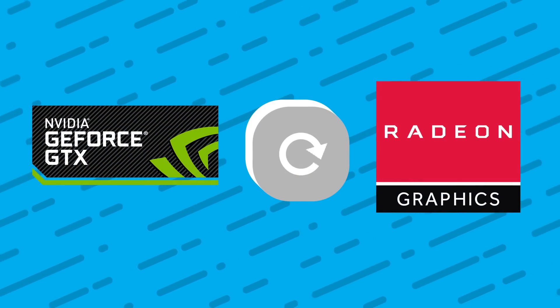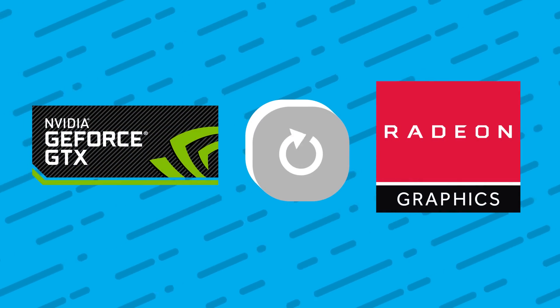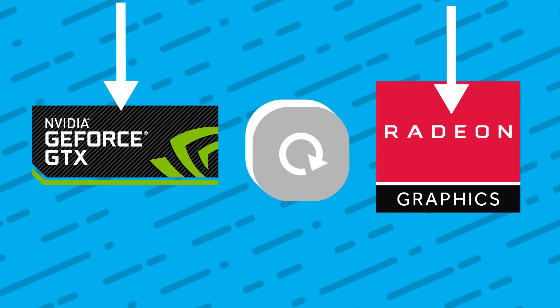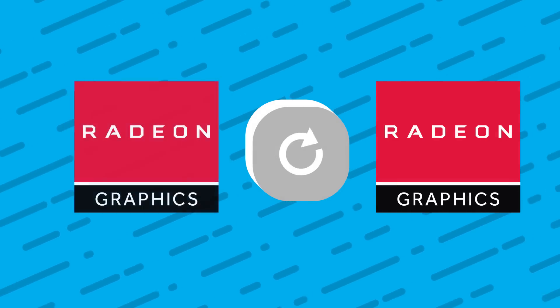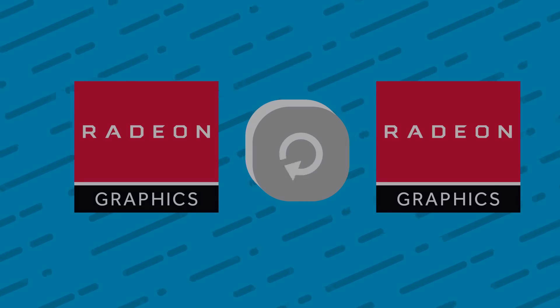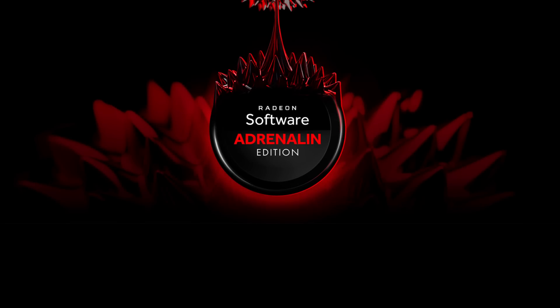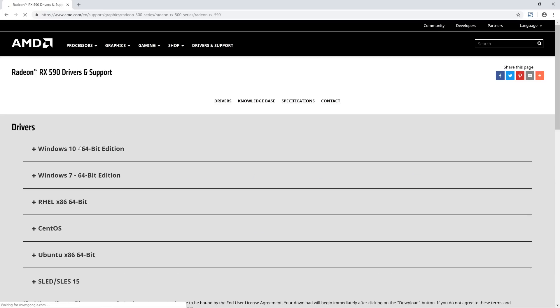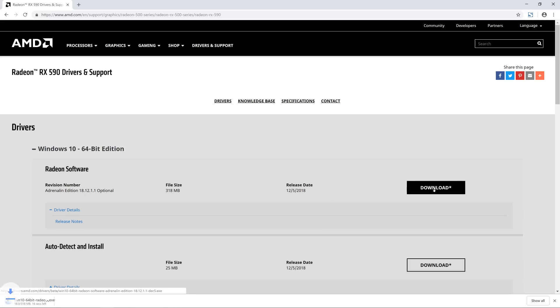If you swapped out another card for the new AMD GPU, it's best to uninstall your old graphics drivers before installing new ones. While most people only suggest doing this when swapping from one manufacturer to another — in this case from Nvidia to AMD — I personally suggest doing it no matter what. First, download the Radeon software on AMD's site, which I'll have linked in the description. Don't use the automatic tool; just select your graphics card, then operating system, and download the driver. Don't install it yet though.